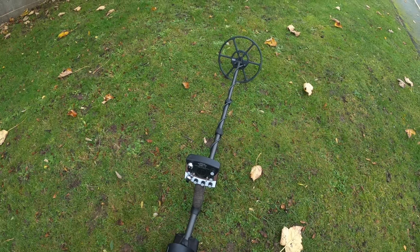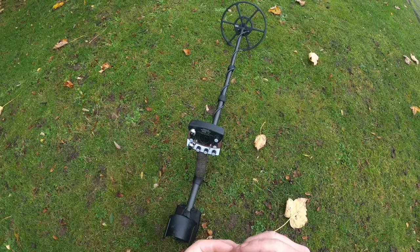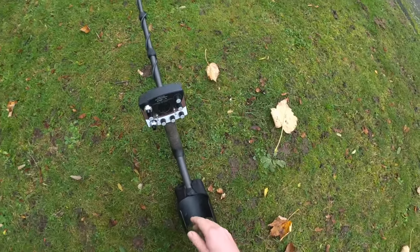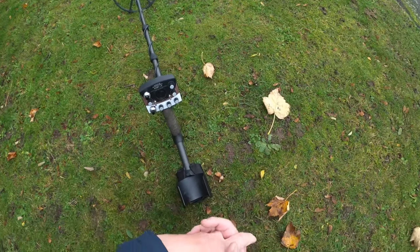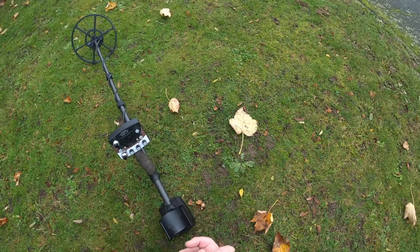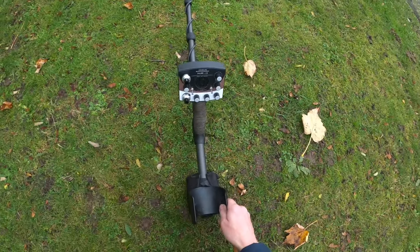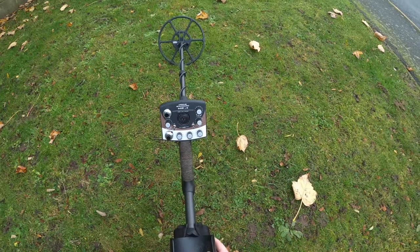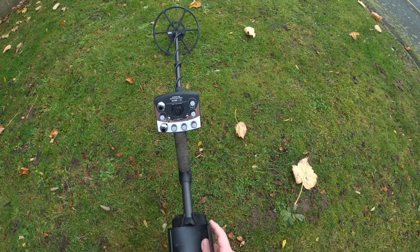The thing I'm starting to get here, because there are a few new Nexus users - it's the thought process, it's a mindset, and it's too complicated, it's overcomplicated. When you buy machines like my Nocta Legend, the Equinox, and machines that are very similar, you have loads of settings. There's loads of knobs - but there actually isn't. Let's break this down.